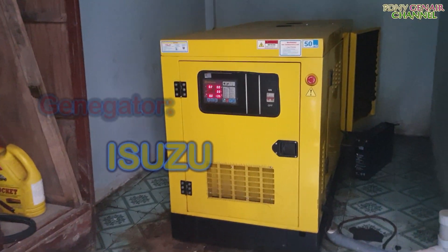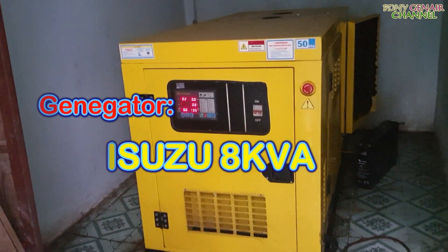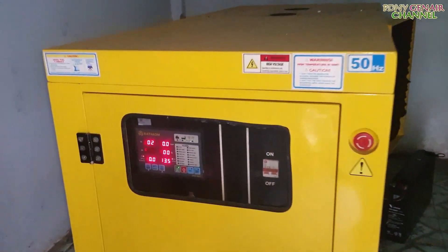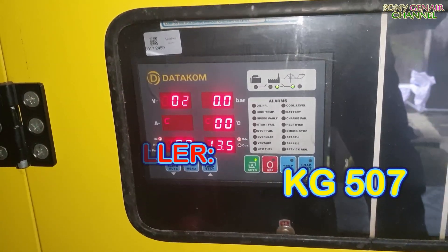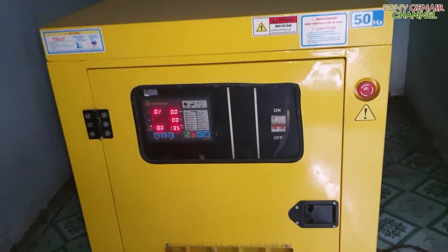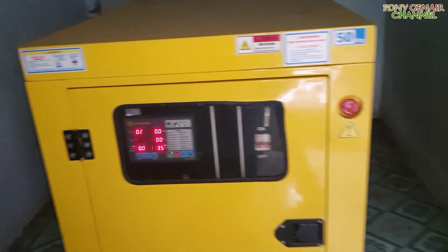Các bạn đón xem video hướng dẫn sửa chữa máy phát nha. Mình thì công cái máy này nha mọi người — em Isuzu liên danh, sử dụng bộ điều khí Datacom DKG507. Chủ trạm báo lên là không đề được.